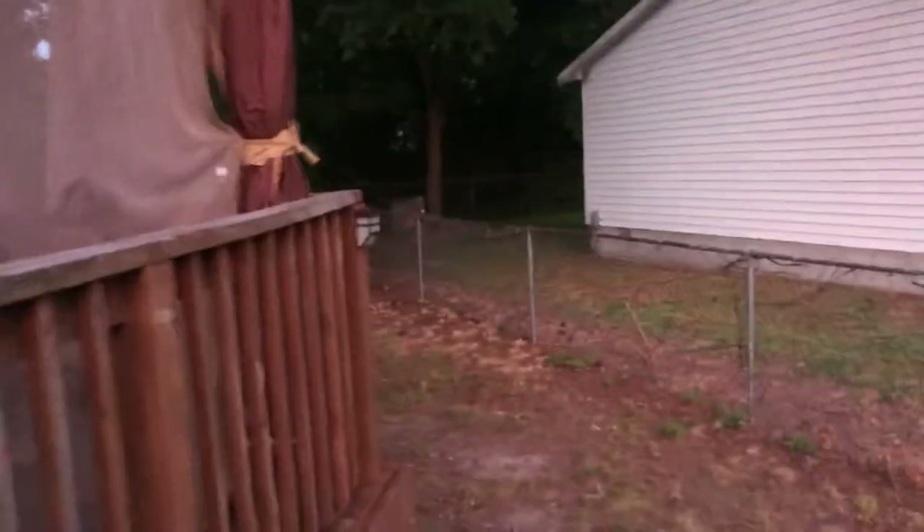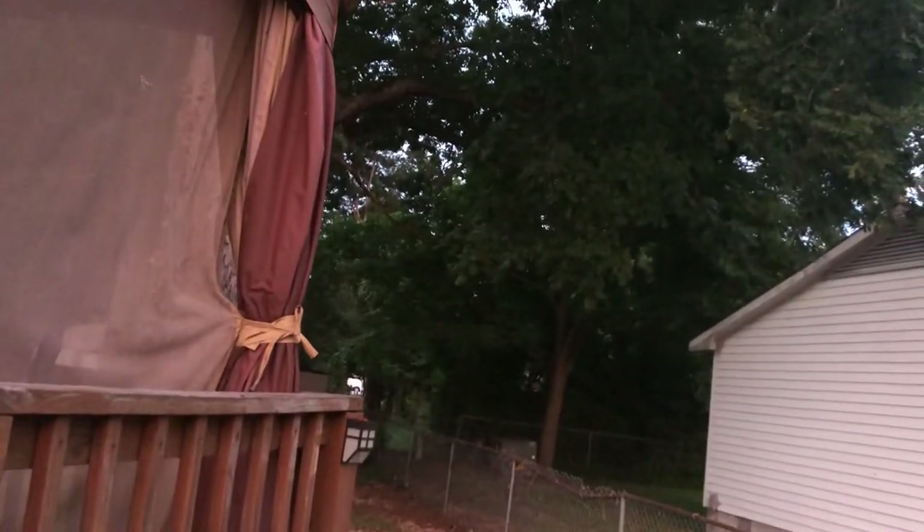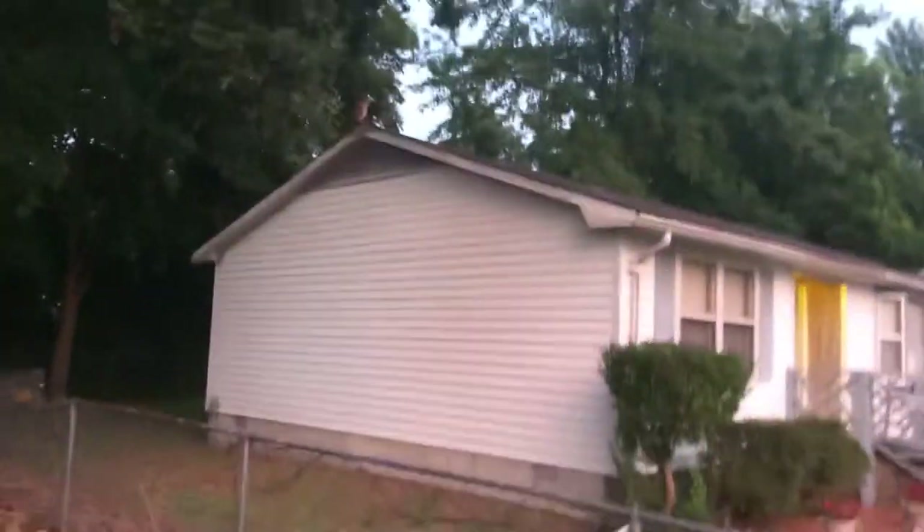There's an owl out there? Yeah. Oh, we got a surprise visitor, y'all. Hold on. Where is it at? I don't see it. It's on their house — on the roof of their house. Oh, look.